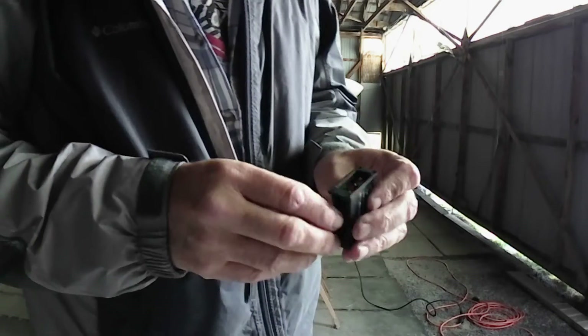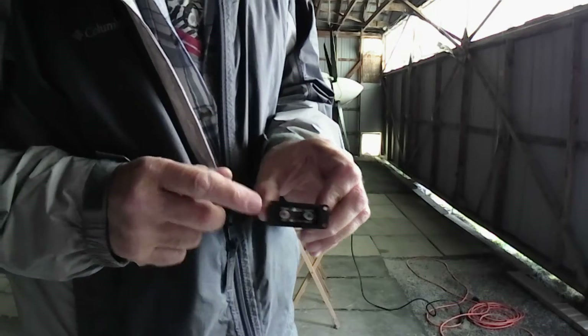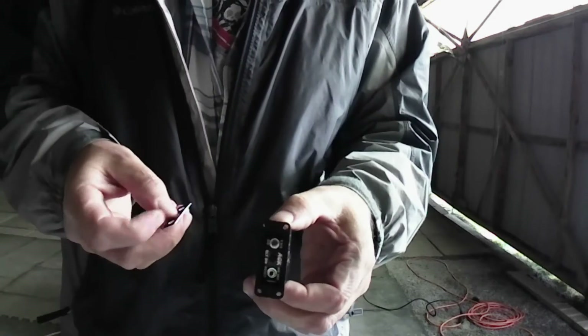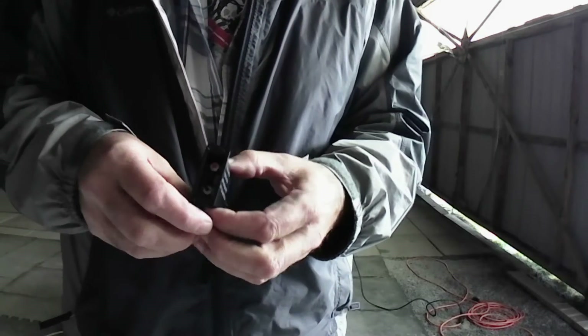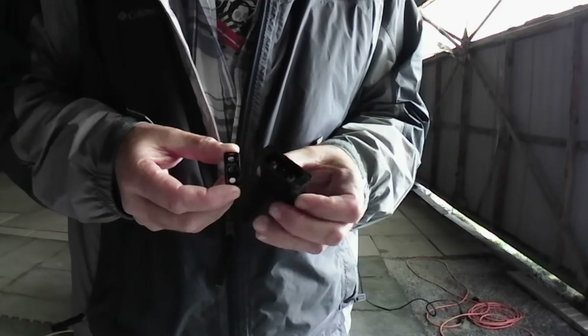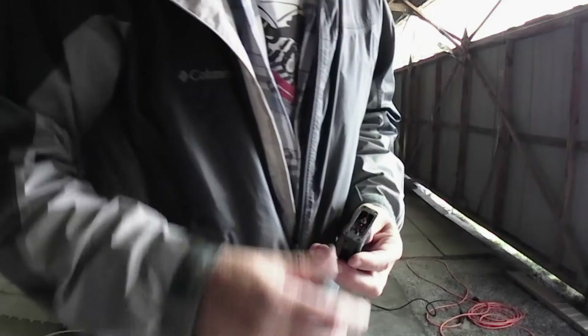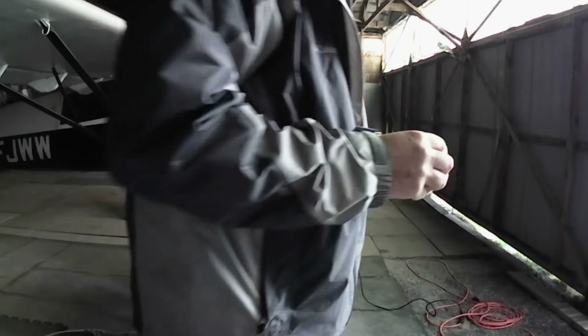I'm going to be mounting mine horizontally, so I need the label that's in there. They also give you a different label so that if you wanted to mount it vertically, it's easier to read in that orientation. Mine's going to be horizontal, and it should fit exactly where the other unit was. Test fitting now — yes, it fits the location perfectly.